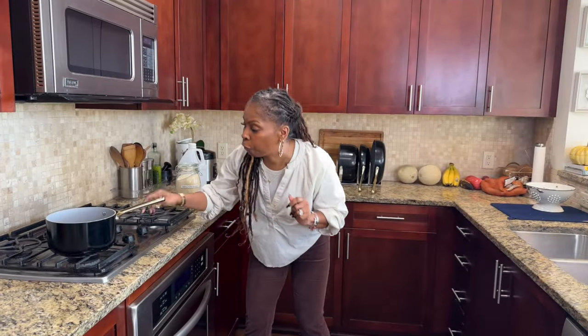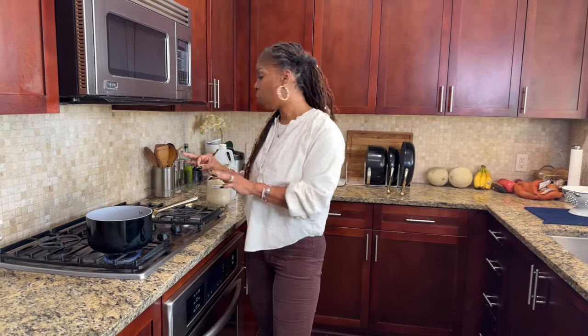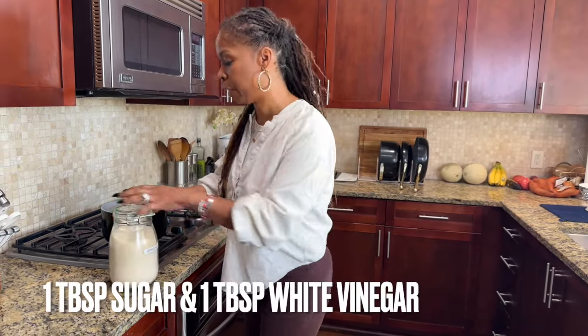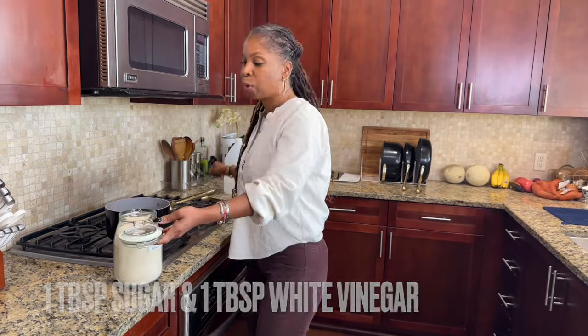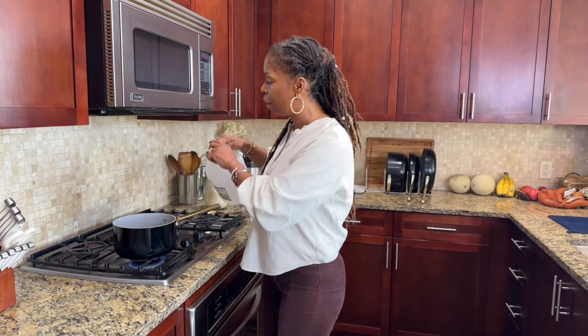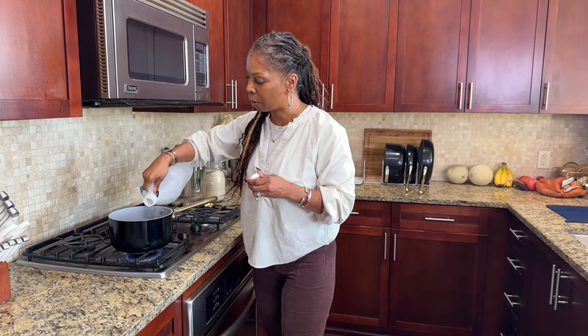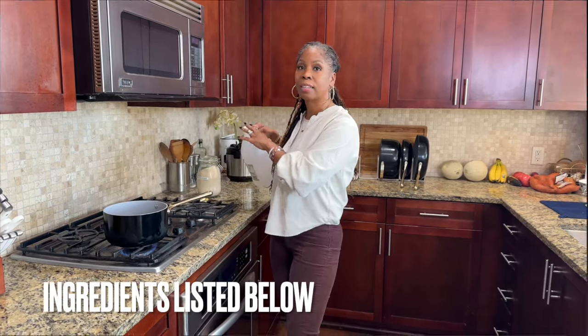The first thing we're going to do before we get started is get a pot, a saucepan of boiling water going. To this saucepan we're going to add some sugar and some vinegar, because we're using jackfruit and jackfruit sometimes has a briny taste. So we're boiling it in water with sugar and a little bit of vinegar. All of the ingredients will be listed below.